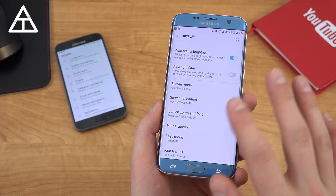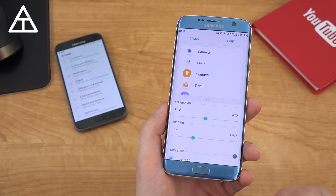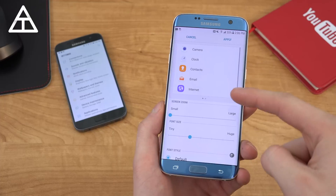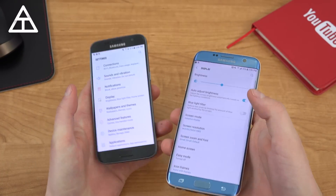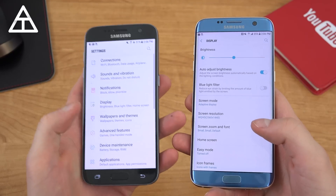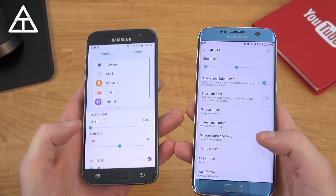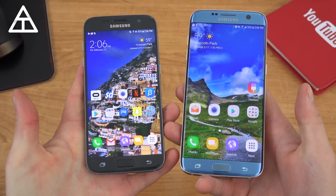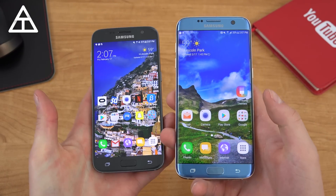Going back into display settings, one other option I'd like you to try out is the screen zoom option. You have small, medium, or large. I recommend on the S7 Edge — maybe not so much the S7 — trying out the small setting. It looks a little odd at first, but applying it you'll see more settings on the home screen. On the smaller S7 display it may not be as applicable, but it just adds more icons into the bigger space. Definitely give it a try and see if you like it.